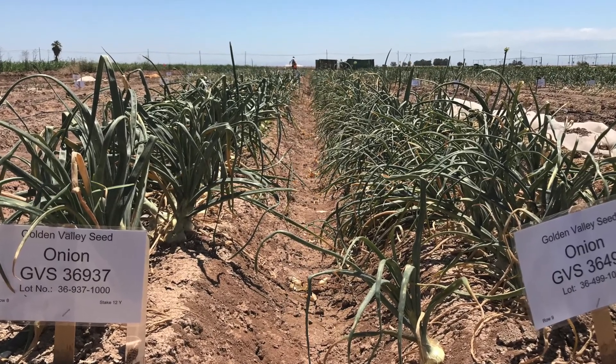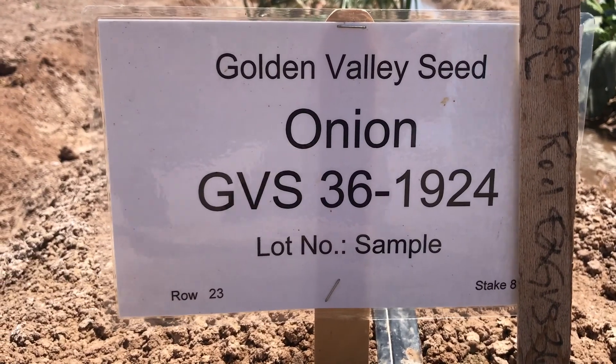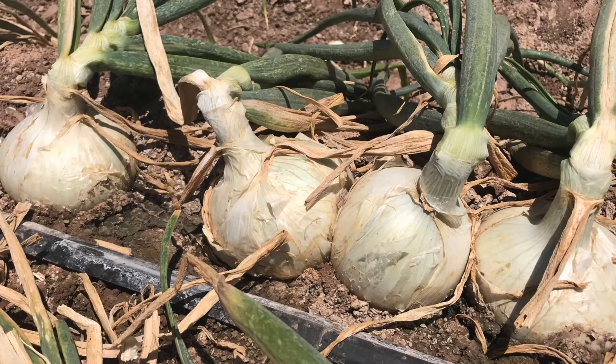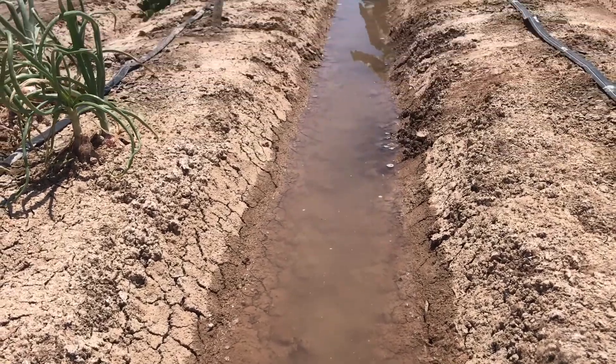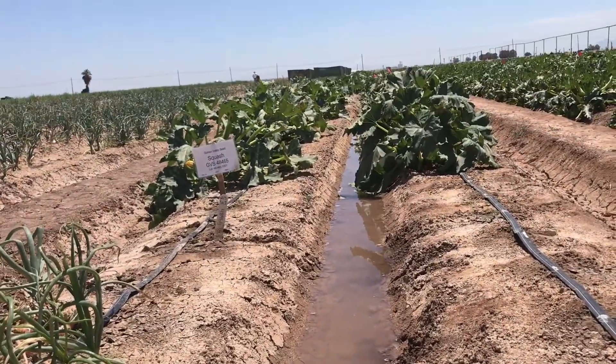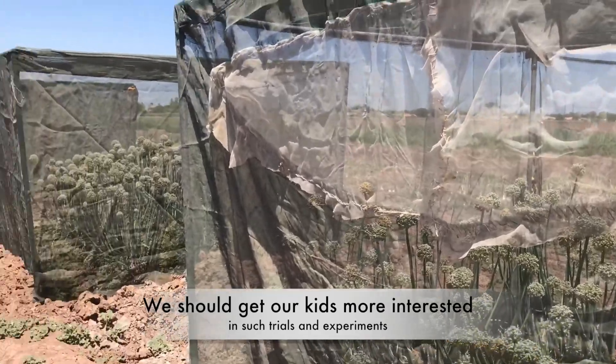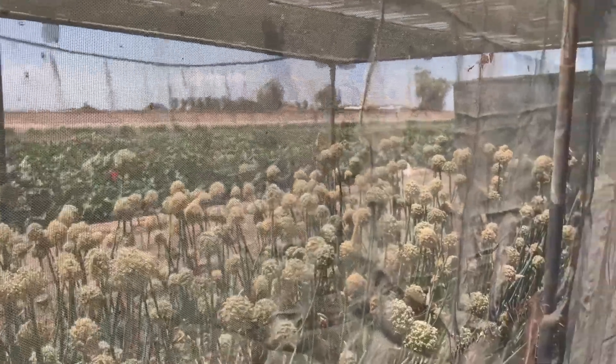He also has some experimental varieties, which means varieties being tested for disease resistance, tolerance to heat, keeping quality, root diseases, and many other characteristics. So would you say this is like a little laboratory almost? Yeah, it's a small laboratory.